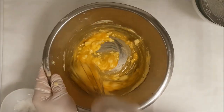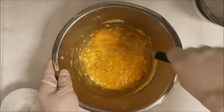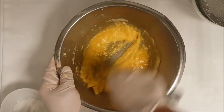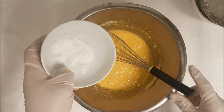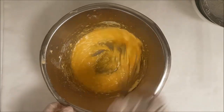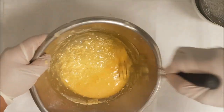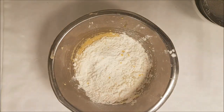Make sure everything is well combined, then add the baking powder. This is the only recipe where I add the baking powder separately, not mixed with the dry ingredients. Continue whisking the batter, and once it's all combined, add the corn flour with the normal all-purpose or cake flour.